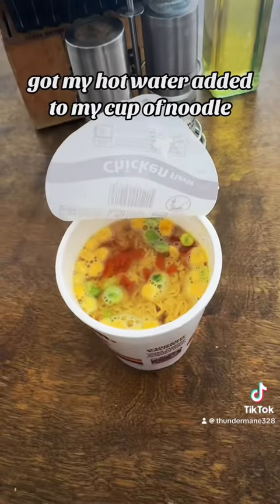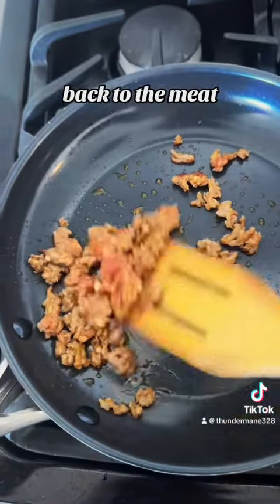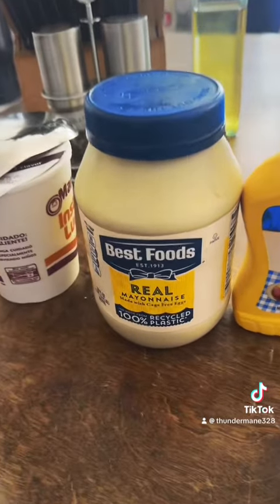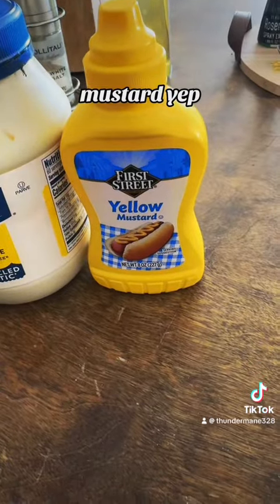Got my hot water added to my cup of noodle. Cover it up for like three minutes. Back to the meat — mayo, mustard y'all.